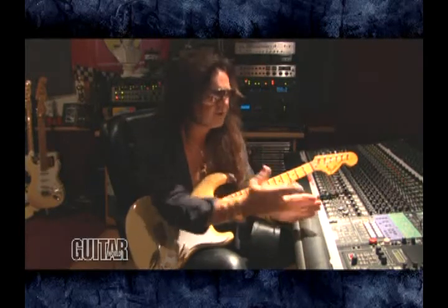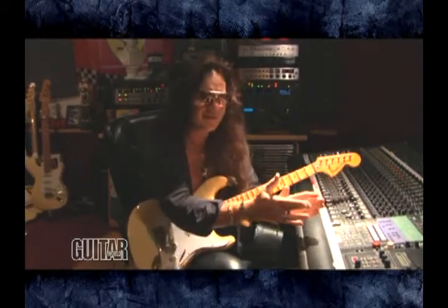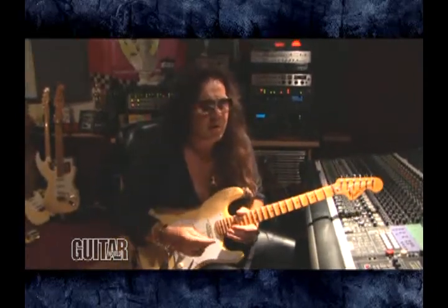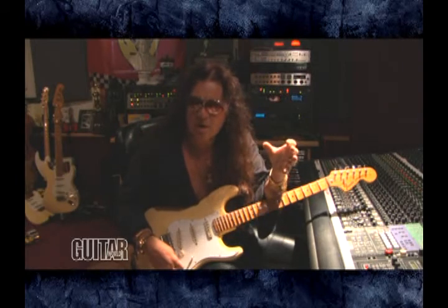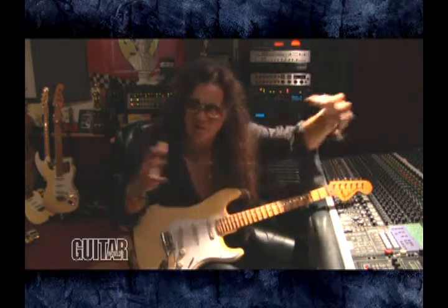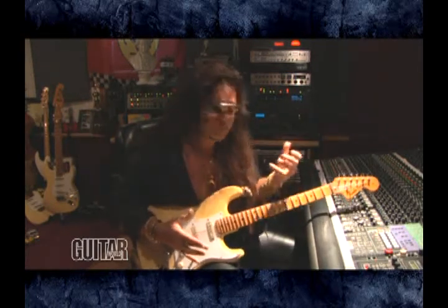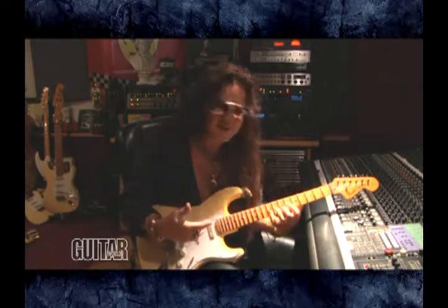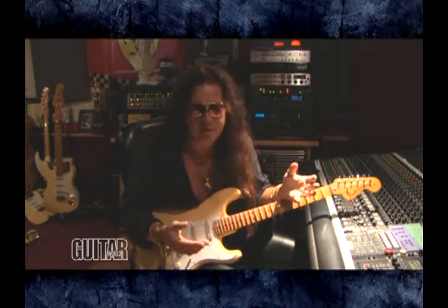I wanted to challenge myself mainly with trying to play some crazy stuff that was done on violin, which is a different instrument. They tune in fifths, so widespread scales — that's what they did. It's a shorter scale done in fifths, so you move your fingers less and all of a sudden a lot more happens. It's a bit of a challenge, but that's what I dug, and I still do.